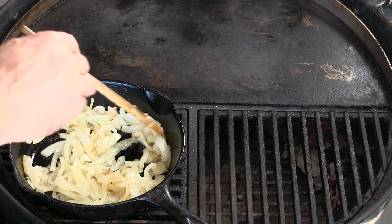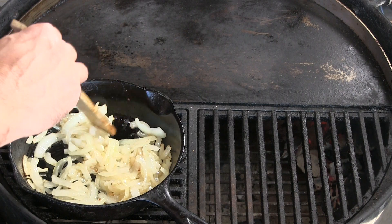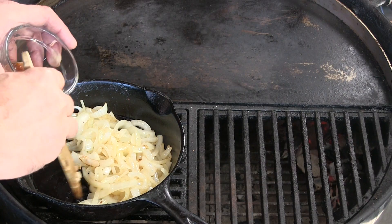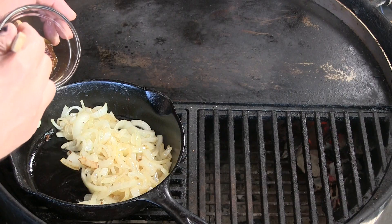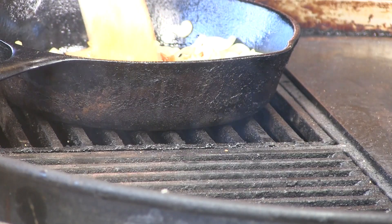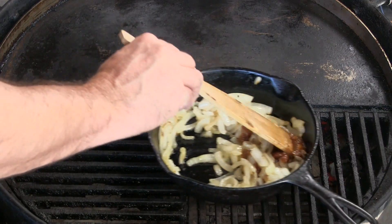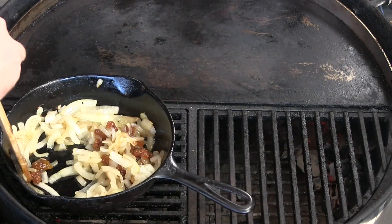The onions have become translucent and they're actually starting to develop that caramelized color now. We're going to get some figs into the party. These are some preserved figs — they were whole in a jar with a syrup and I diced them up into smaller pieces. At this point it just takes patience. I'm continuously stirring and if I see that it's getting a little too hot again I'm just going to push this off the heat and let it cool a little bit.